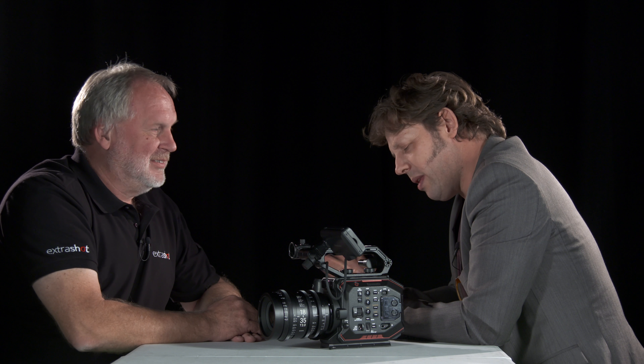There are other options - Small HD 502, Zacuto - they have a couple of options in the marketplace. My biggest pleasant surprise of the day was EIS - electronic image stabilization - in body, and it's really good. It works on all of my EF stills lenses.